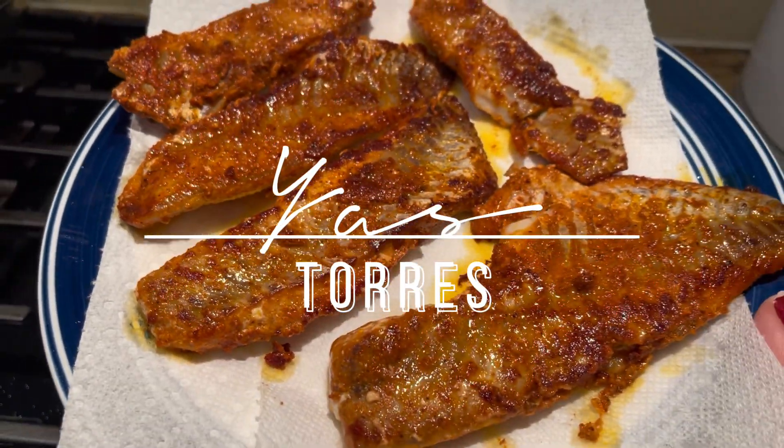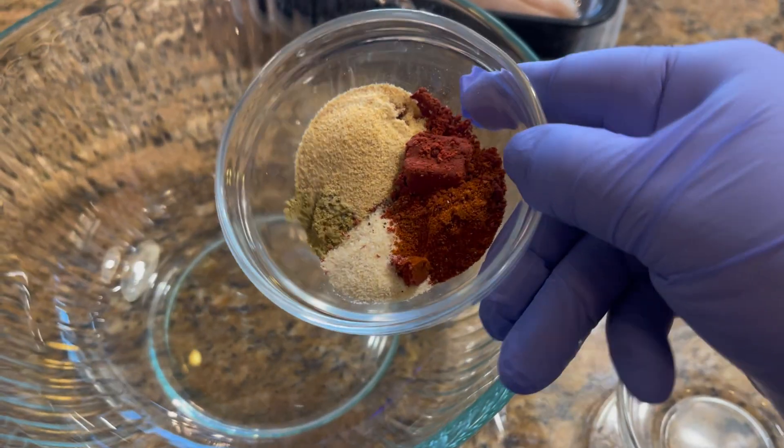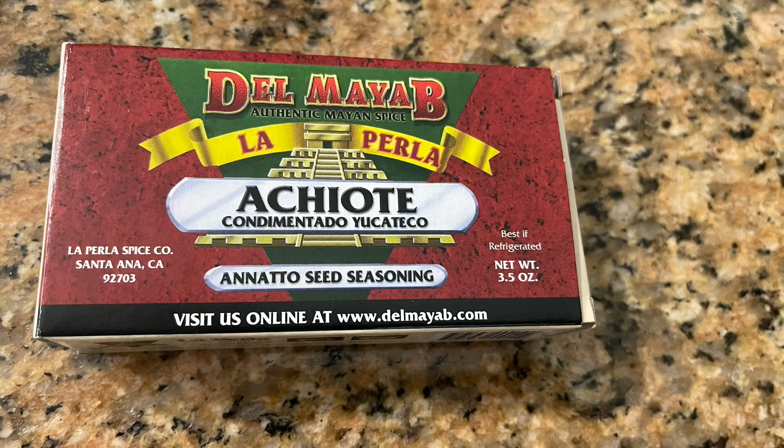Hello, welcome back to my channel! Let's make fish tacos together. Today I'm using rockfish, but you can use whatever fish you like. The ingredients will be in the description below.